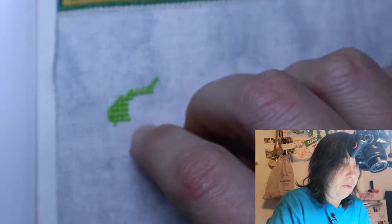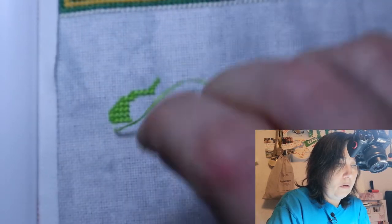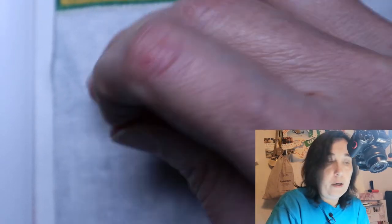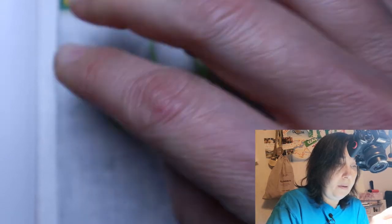I get kind of bored when it's the same color over and over again, so I stop and do something else and then get back to it.